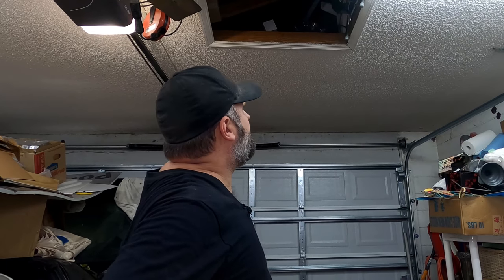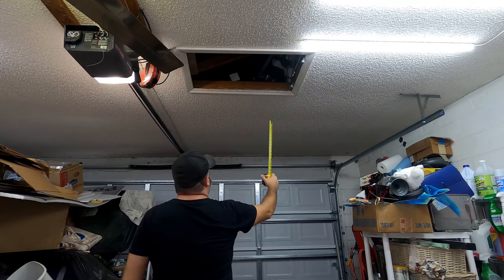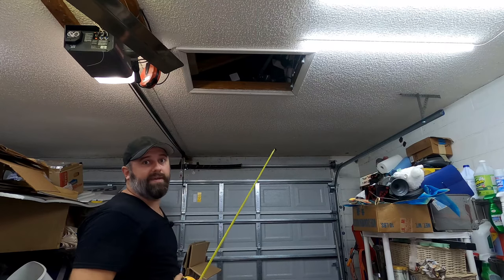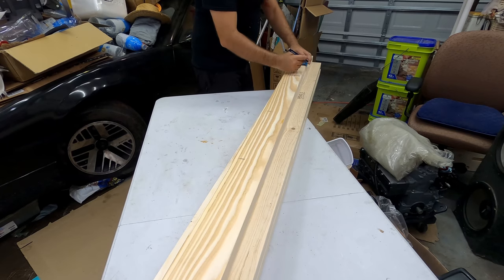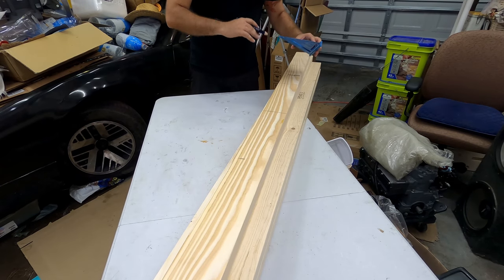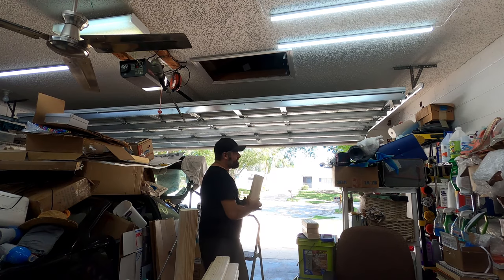My plan is to cut these two-by-fours, poke them through the sheetrock, and up in the roof framing screw them directly into the trusses — that should be plenty of strength. I need the down pieces to be eight inches, and going up to the top of the two-by-four adds another four inches, so I'm going to make each upright piece 12 inches long. These don't have to be perfectly exact, but I want to make sure they don't stick up above the roof trusses in the attic.